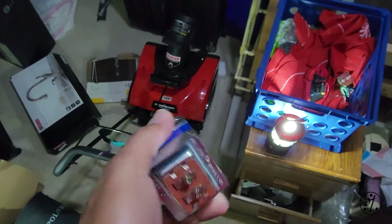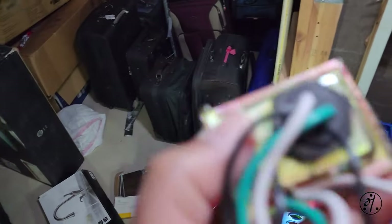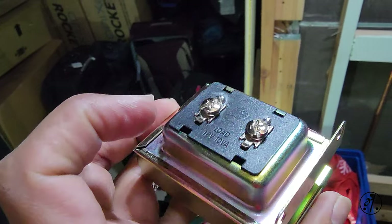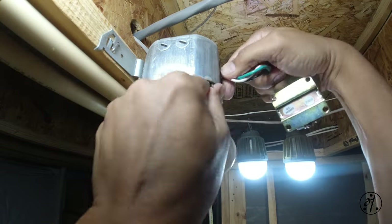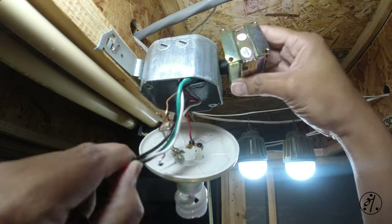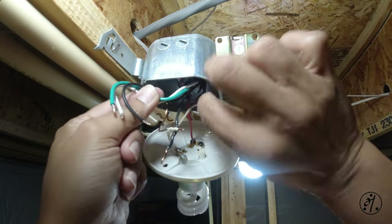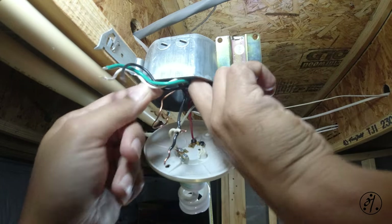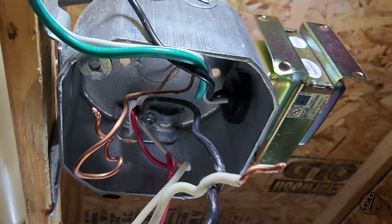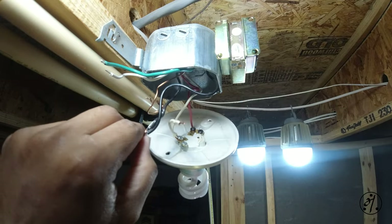There is the old one. It has a different mount type compared to the new one — the new one is more of a screw-on type. Wiring is done: black goes to black, white goes to white, and green to the copper.